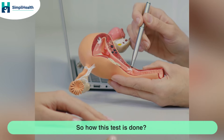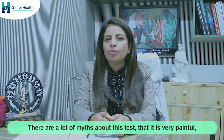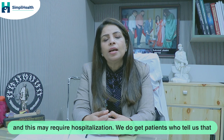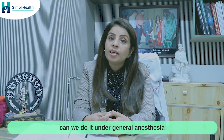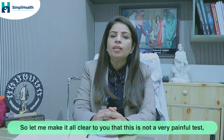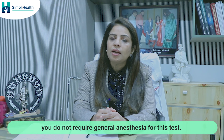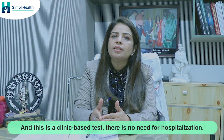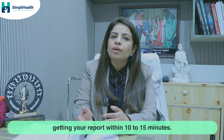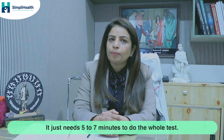There are a lot of myths about this test — that it is very painful and requires hospitalization. We do get patients who ask if it can be done under general anesthesia because they are so afraid. Let me make it clear: this is not a very painful test. You do not require general anesthesia. This is a clinic-based test with no need for hospitalization, and you can leave after getting your report within 10 to 15 minutes.